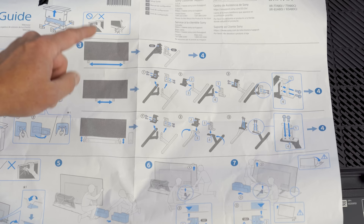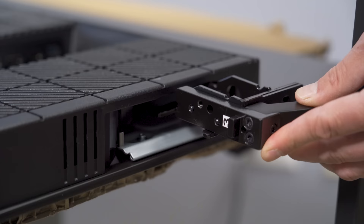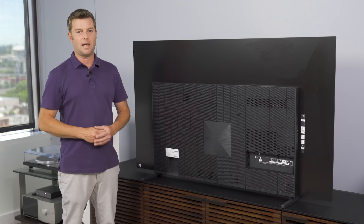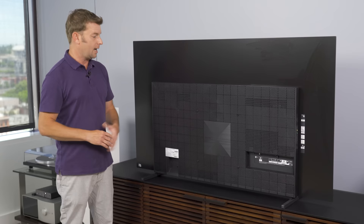No screwing involved for that low-slung look — super easy. Just take the feet as they come out of the box, slide them in, and they lock into place. Here we are with the back of the TV. That was remarkably easy setup — I love that. As far as the back of a TV goes, I like it. I know you don't look at the back of the TV very often, but this is pretty classy. I like the textured plastic, and that thin OLED panel profile gets me every time.